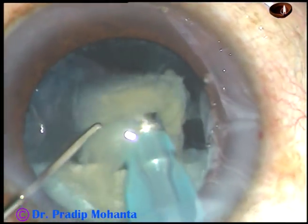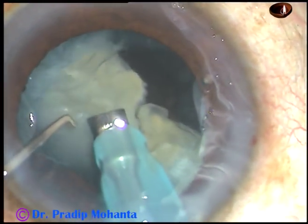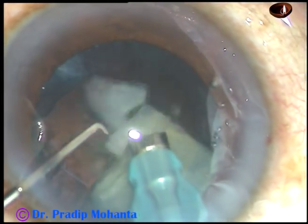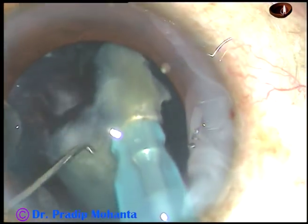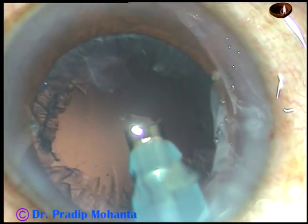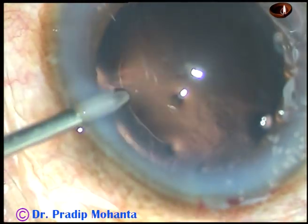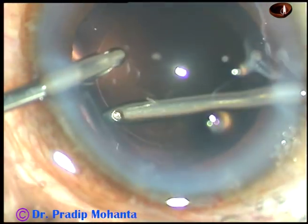In this case, the ultrasonic power is 60%, flow rate is 45 ml per minute, and vacuum is 450 mmHg. The anterior chamber is very stable with no surge. The machine being used is Alcon Centurion. It is a beautiful machine, but every machine is good if you know it — you can do safe surgery with all machines, even the one considered a poor man's machine.